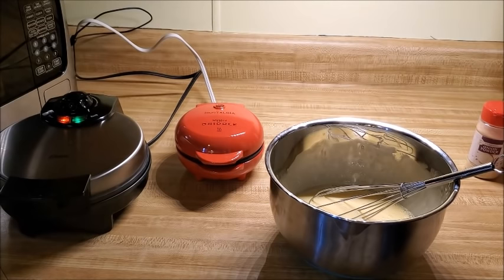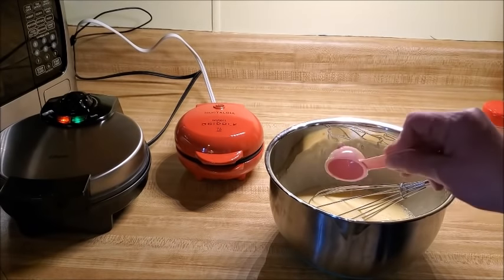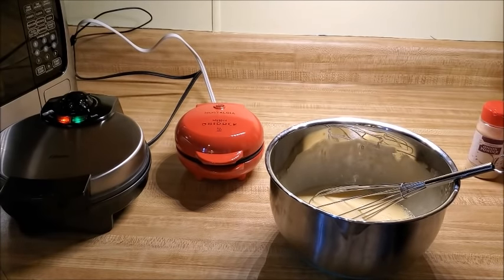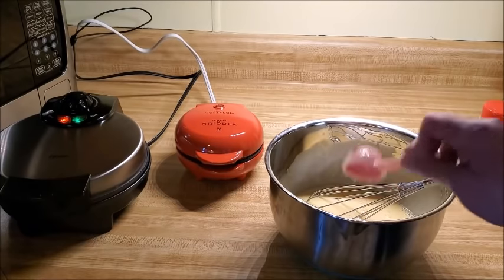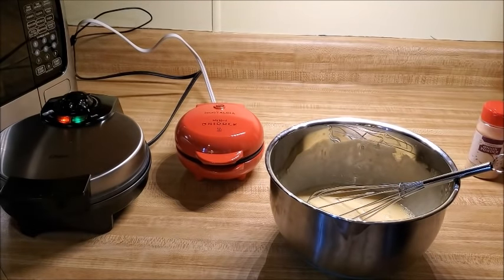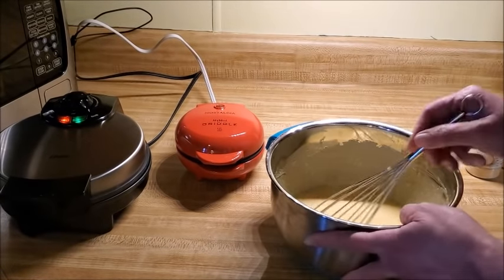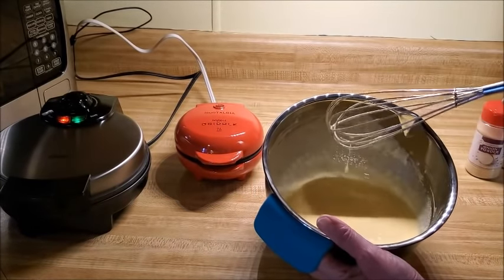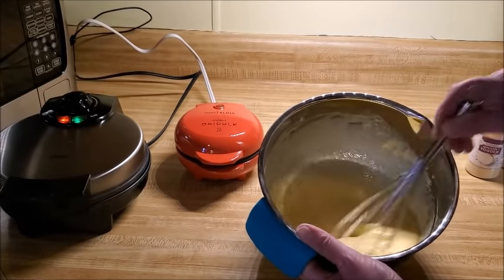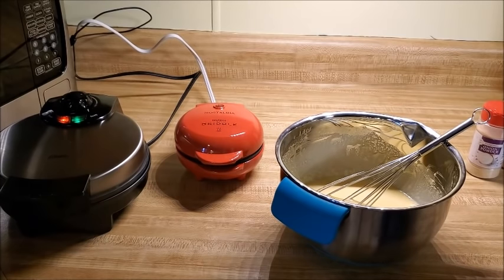Next, add two tablespoons of coconut flour. Coconut flour is very absorbent, so if you want to substitute almond flour you might need four tablespoons because it's not as absorbent. Go ahead and get that combined — just mix together the egg, mayonnaise, baking powder, and coconut flour until it's really well incorporated.